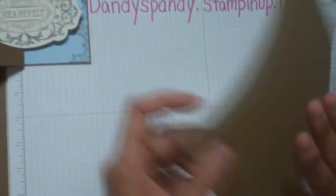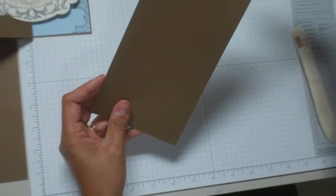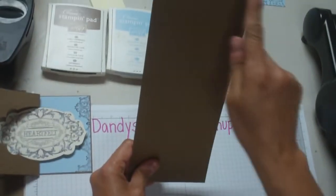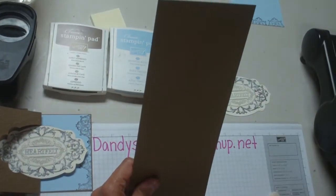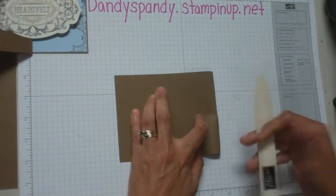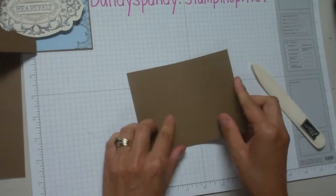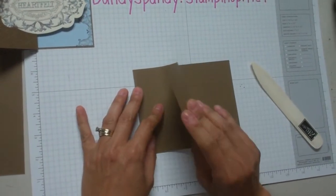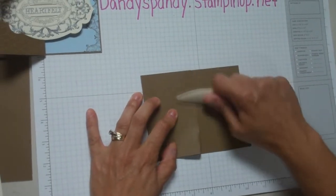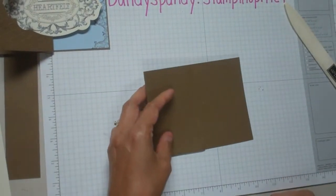I'm going to start by folding my card in half. I've taken a regular 8½ by 11 piece of card stock and cut it in half lengthwise, so that would be 4¼ by 11 inches. Fold it in half — of course you want to run the bone folder over it for a nice crease. Then I'm going to take what's going to be the front flap and fold it backwards to meet the crease, so fold it in half again and crease that downwards.